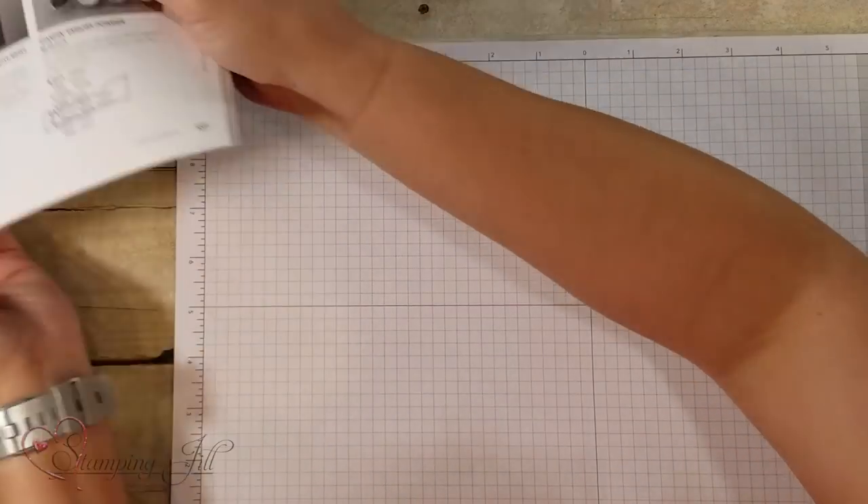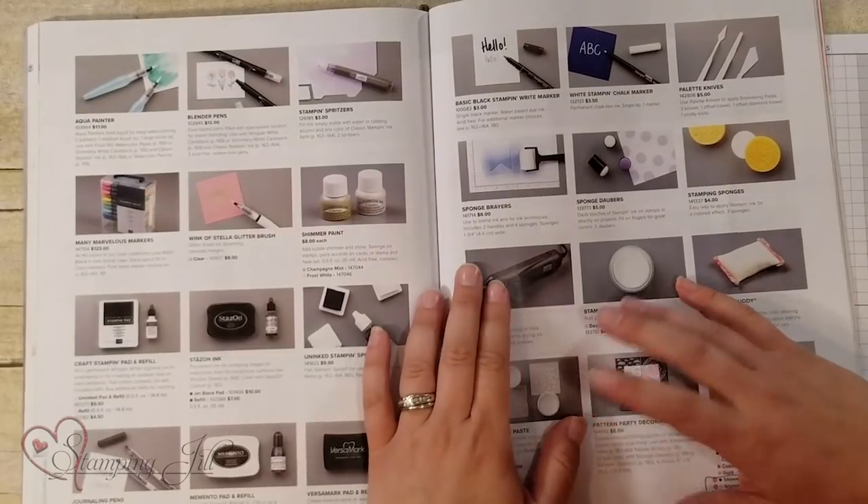Hey Stampers! Welcome to another week of Watch It Weekly Wednesday. I'm Aubrey and today I'm excited to share with you some products that are in the Stampin' Up! catalog. I wanted to do kind of a basic simple stamping video showing some of our products that you can sponge with.